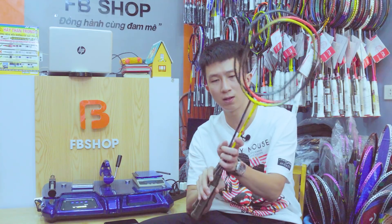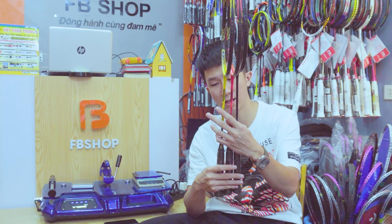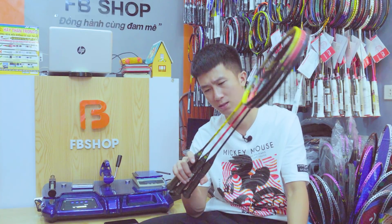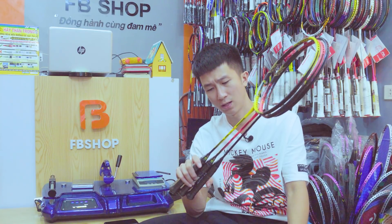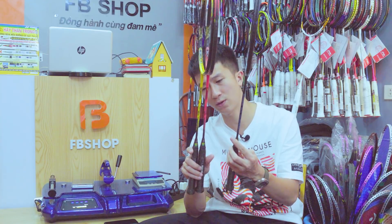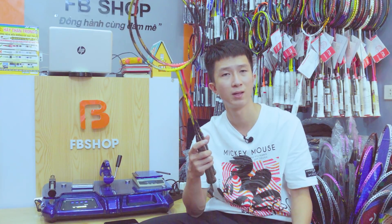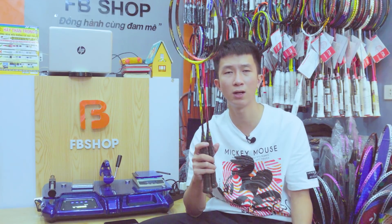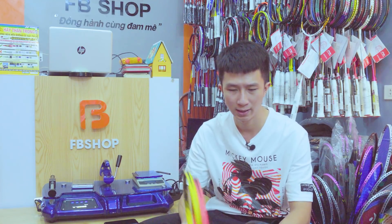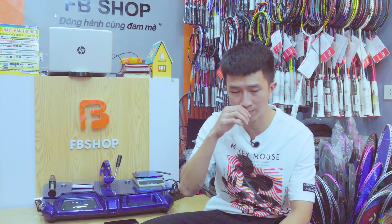Phiên bản tiếp theo là Z-Fox 2 LD. Cây này cũng có lâu rồi, ra mắt chắc khoảng năm 2016-2017, tầm đó. Lúc Linh Dan mới chuyển sang tài trợ của Yonex, Yonex làm cây này cho Linh Dan để Linh Dan chơi. Đến nay cũng được khoảng 4-5 năm rồi. Bây giờ cả Linh Dan và Li-Trong-Way đều đã giải nghệ, nhưng chúng ta sẽ so sánh và tìm hiểu bên trong có gì.